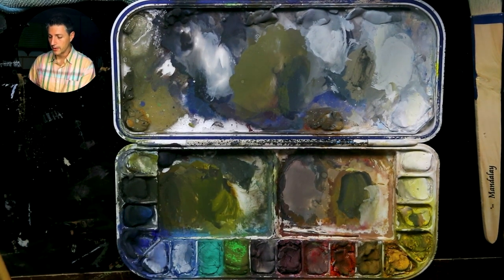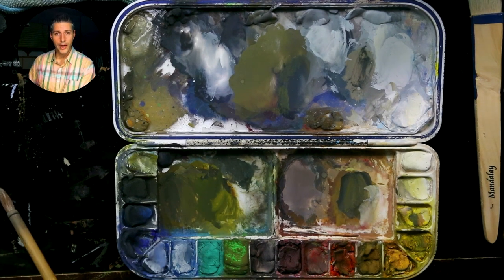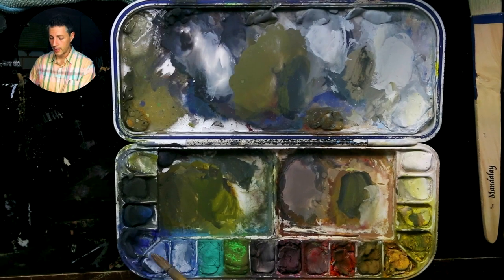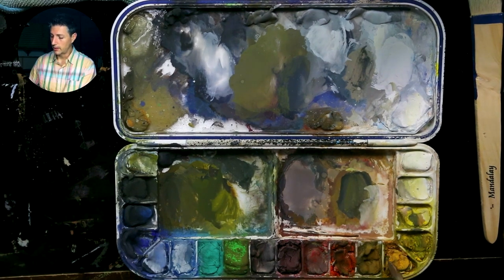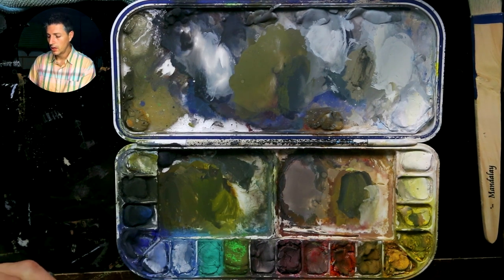If you're outside under sunlight, the shadows — because of the sky and ambient light — are going to have cools in them, some blues or leanings toward blue. Things lit directly by the sun are going to have a lot more warms because of the temperature of the sun.